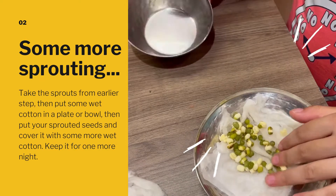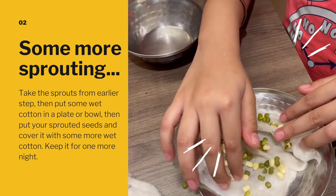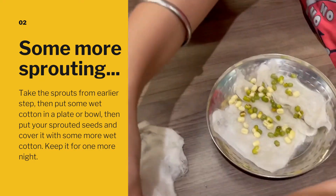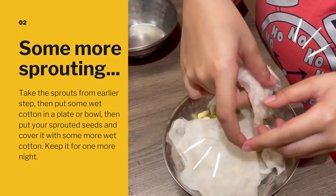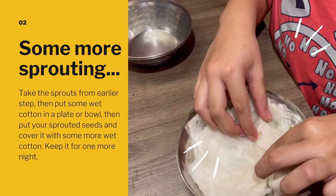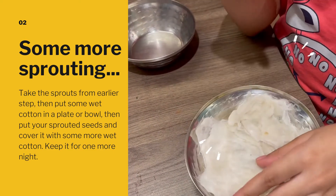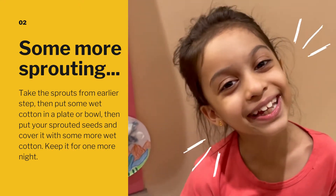Now the seeds are in, let's give them some space so our roots can spread. And now we take a little more wet cotton and cover our babies. Just like that. Now we will wait one more day. See you tomorrow for the potting.